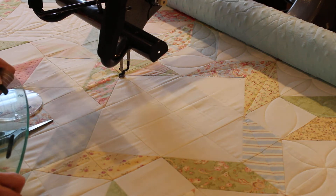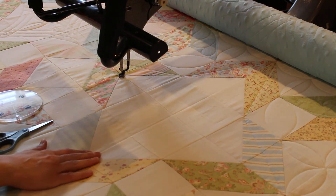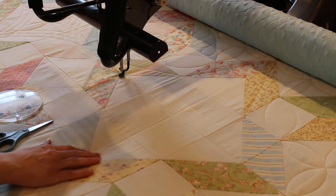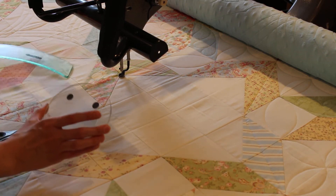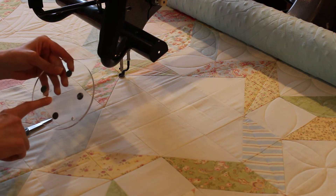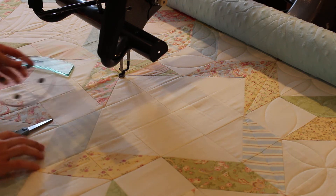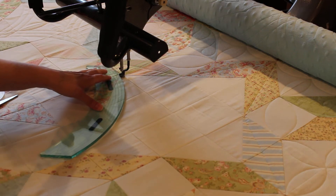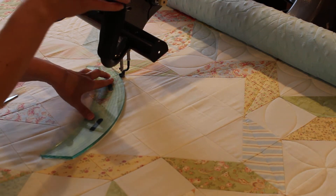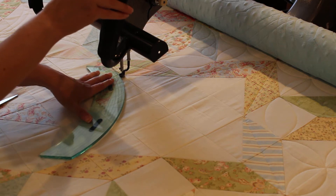Then I'll go around a couple more times and create a pretty crosshatch diamond design in the points. Then I will use a five-inch circle ruler and do a petal design in the middle. I am going to backtrack a little bit so I don't have to stop and start with the thread, but I will show you where I do that.